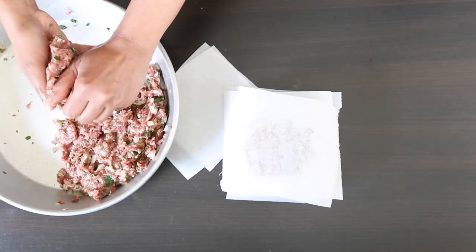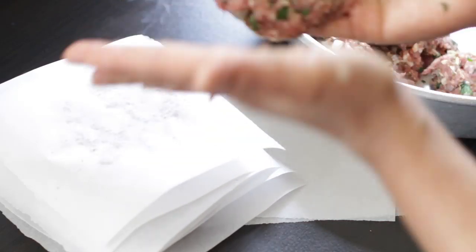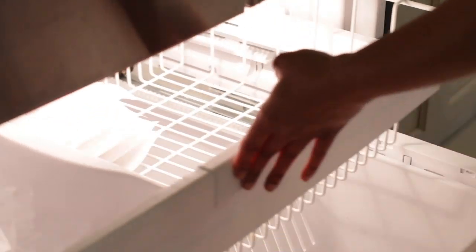I'm going to stack these between sheets of parchment paper. If you've seen some of my other videos you'll know that I love to use a burger press, but in this case I decided not to, as I want these to be slightly wider and flatter to go into my pitas. As I complete the stacks I'm going to stick these in my freezer. If you're planning to store these for a longer time, just wait till they're frozen and then bag them to prevent freezer burn.